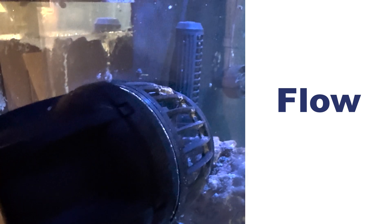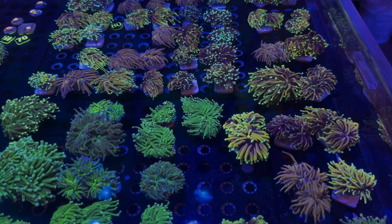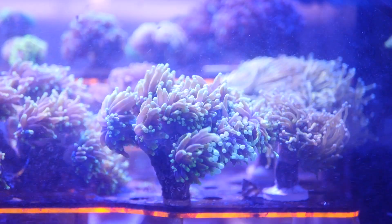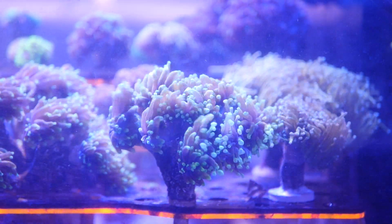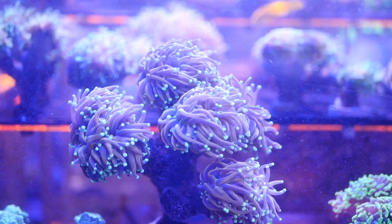Next up is water flow. Euphyllia corals prefer gentle to moderate water flow. Strong currents can stress them out and cause their tentacles to retract. You want to ensure they get a steady, gentle flow to help remove detritus and bring in nutrients, but avoid placing them in the direct path of powerful pumps.